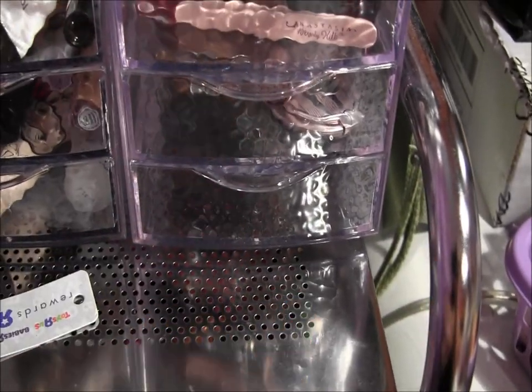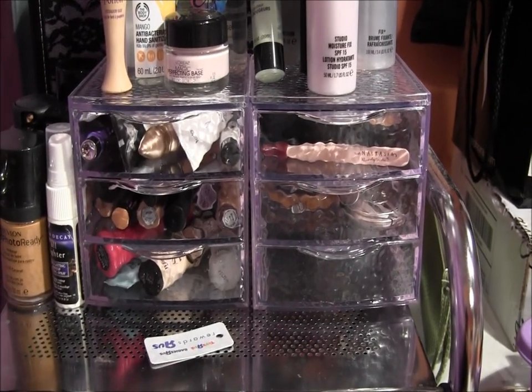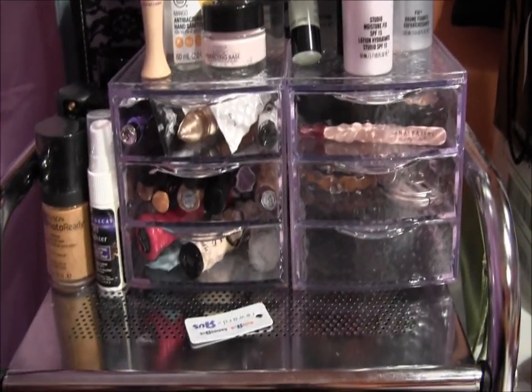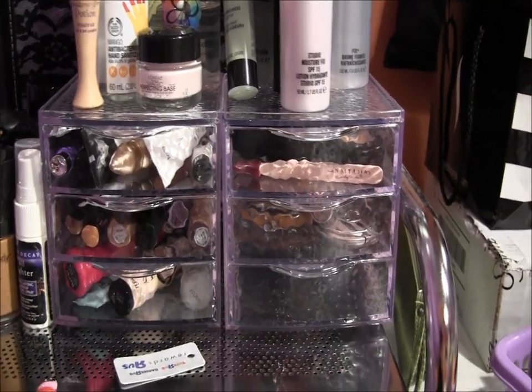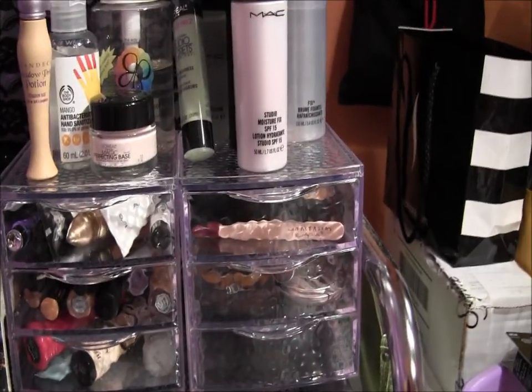That's my new storage accessories setup. I'm actually glad I got them — they do help because I was able to maneuver some things and move around to make room for other things. Thanks for watching, bye!